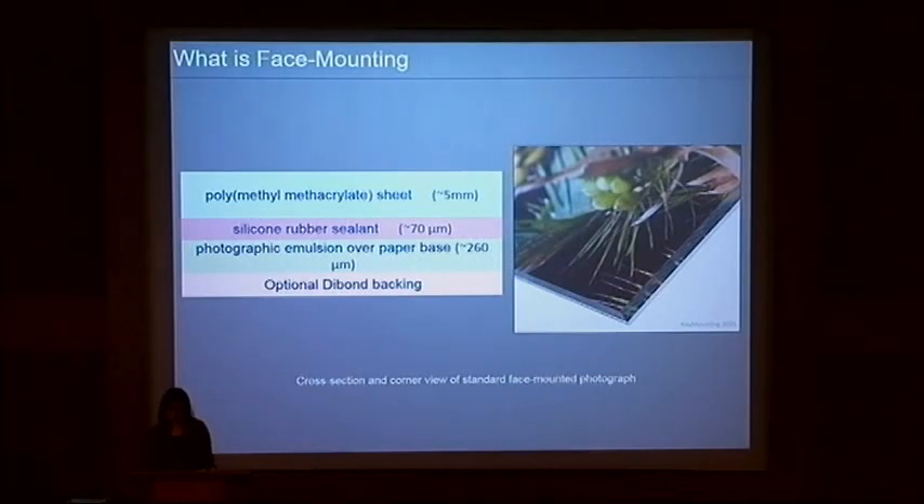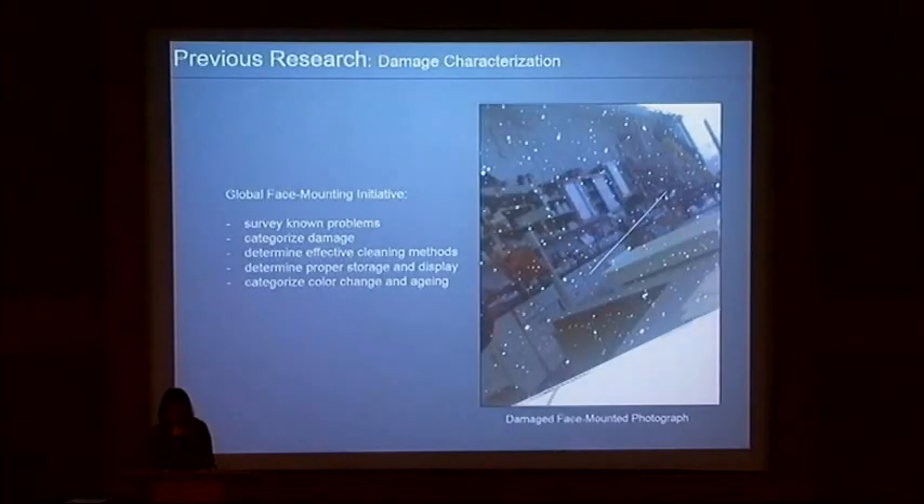Commonly used by many contemporary artists to showcase their work, face-mounting allows the colors from the photograph to seemingly permeate fully throughout the acrylic, giving the completed work an absorbing and wet look that the viewer can fully enjoy. In terms of general research on face-mounted photographs, many authors have already given great focus to the subject. In 2004, a global face-mounting initiative comprised of many member institutions and partners was set up to establish guidelines for the preservation and conservation of face-mounted photographs.